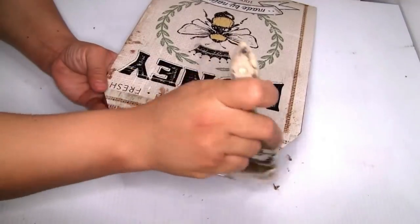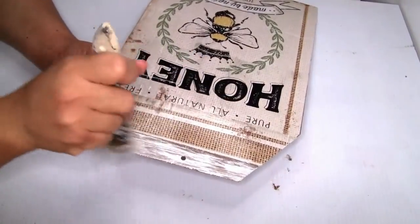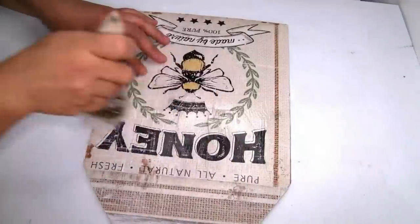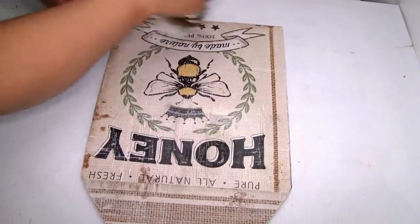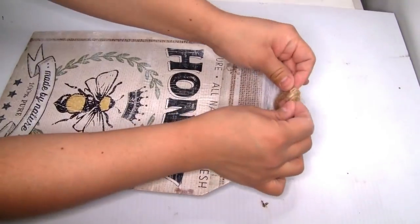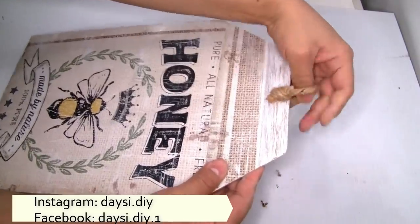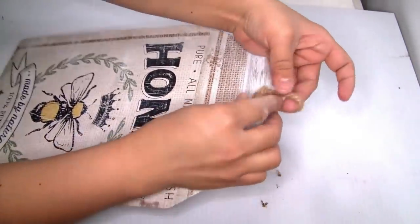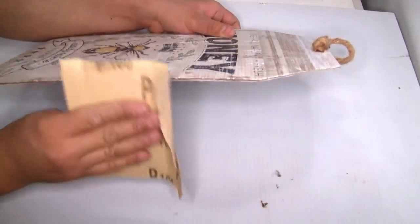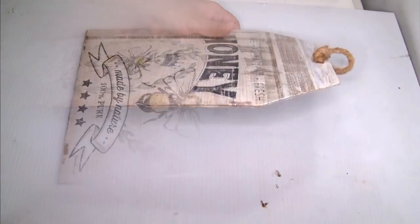Once it's completely dry I'm going to use the Rust-Oleum chalk paint to paint the remaining piece so it can blend with my image. I distressed the image at the weight that I want it. To hang our wall decor I used a small piece of jute twine tied well on top. I also cleaned the edges with sandpaper because sometimes the piece of paper is a little bit bigger — the sandpaper gives really clean edges that look beautiful.